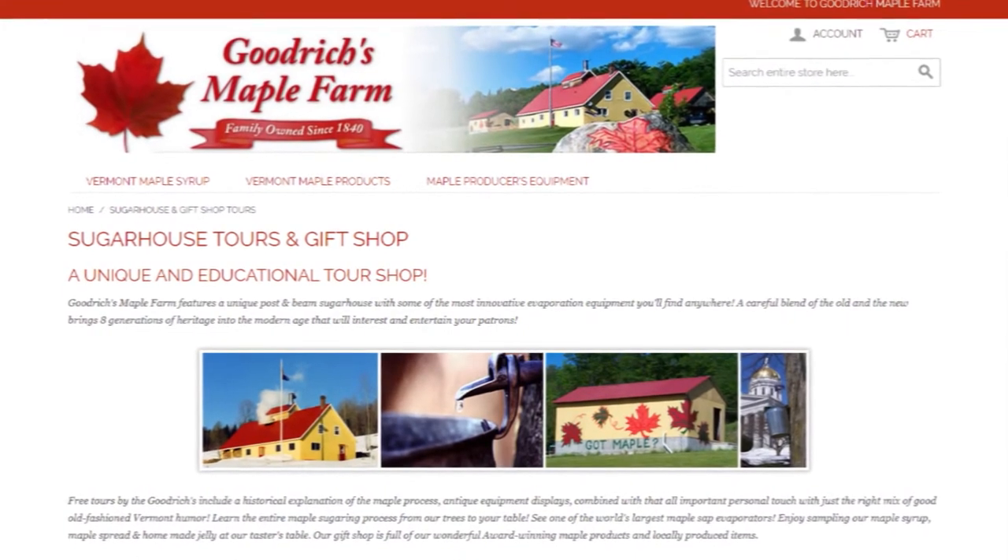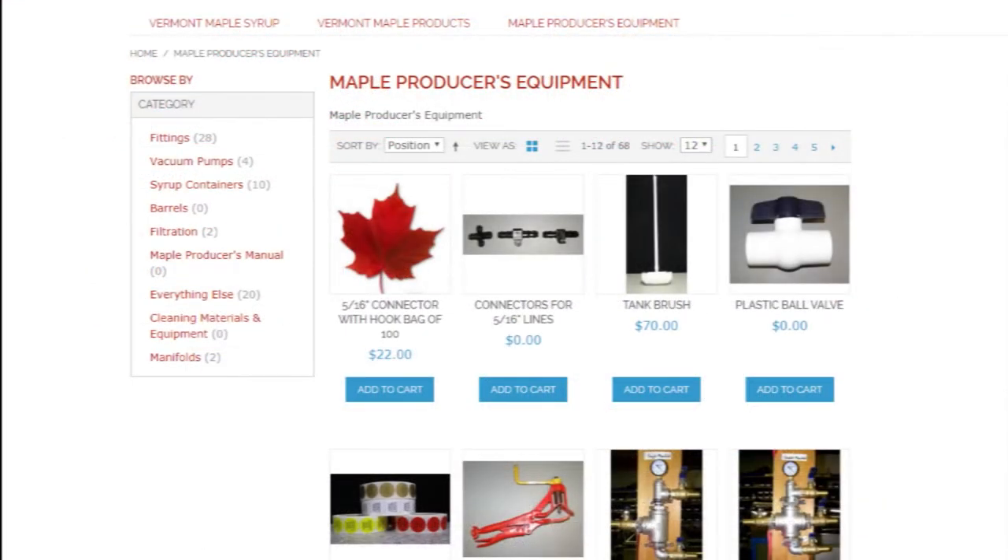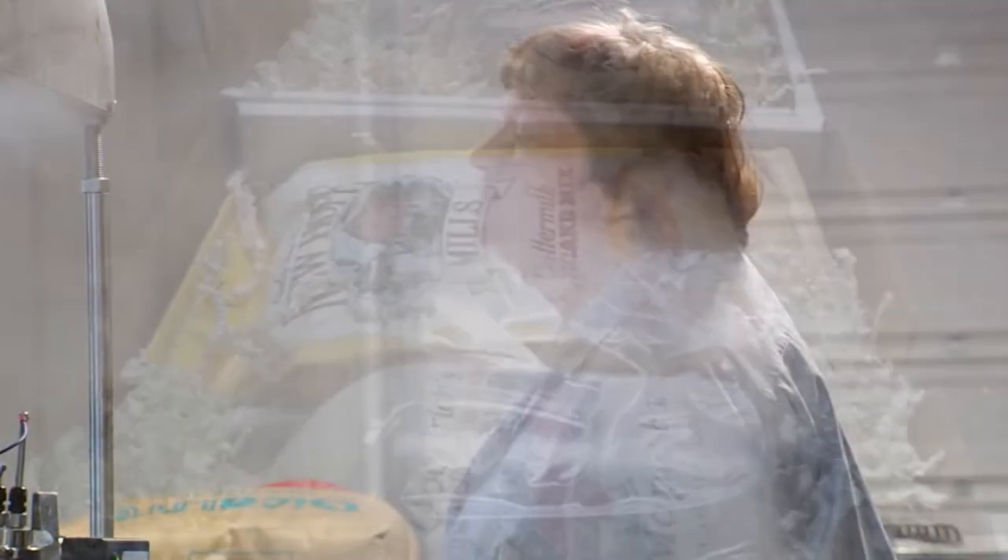Since their start, Glenn and Ruth have built a thriving maple business. They sell and install maple equipment, ship syrup worldwide, and have become ambassadors for Vermont maple.